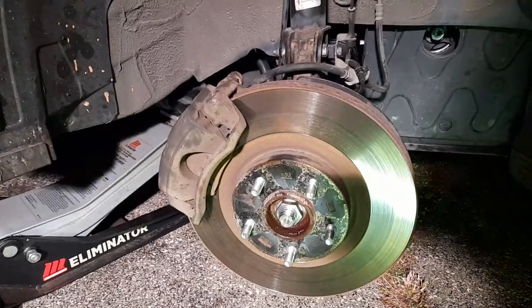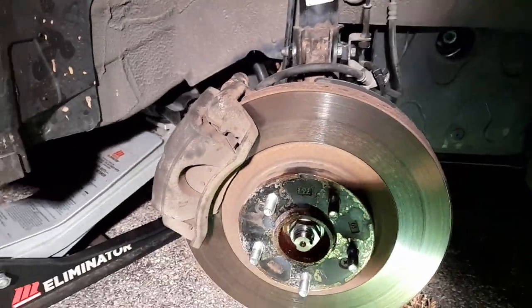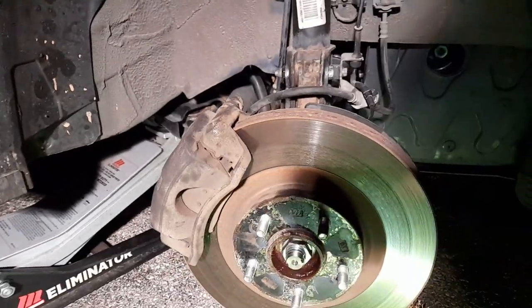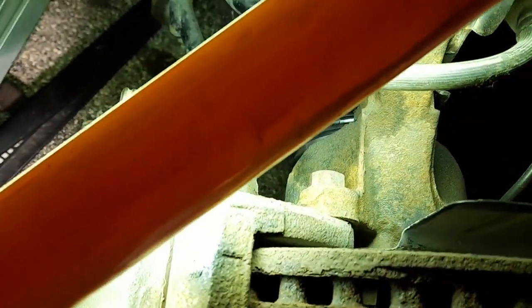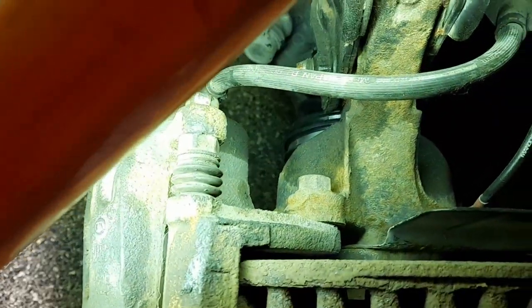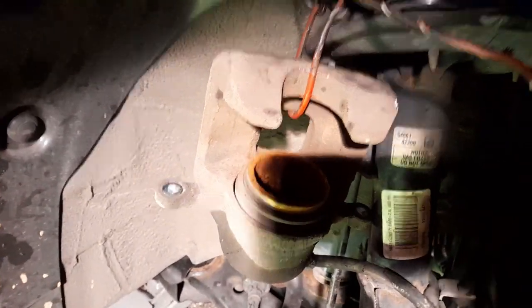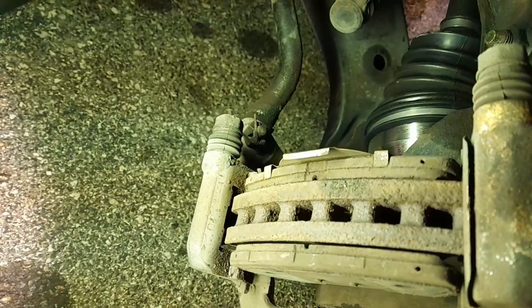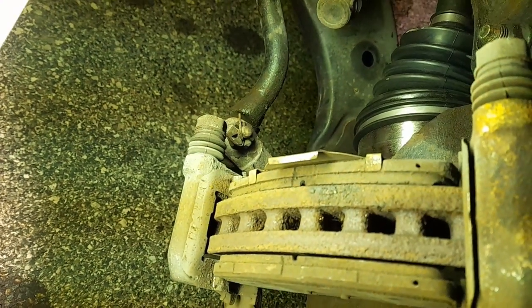Now this is the front passenger side. It looks like the CV joint axle was replaced because it was bad. Same thing as the other side — 14mm for the sliders and 17mm for the bracket. Same thing as before: take these springs out, hang the caliper, then press the piston in. Looks like the brake pads will be good for another three months or so — that'll be winter and I don't want to be changing them in winter so I got these new ones.